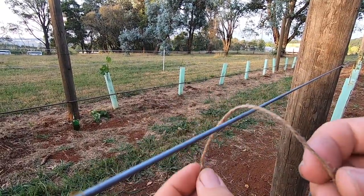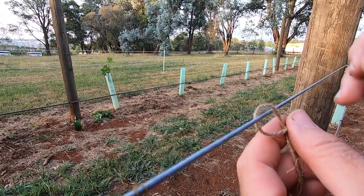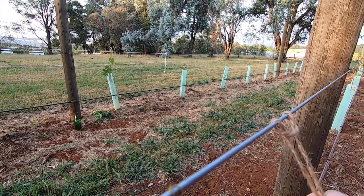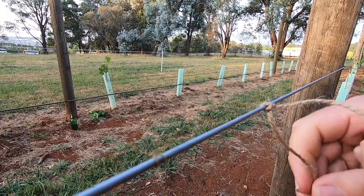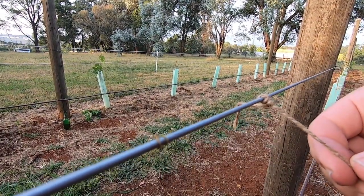We're going to do a clove hitch. So we go around the wire, across the standing string, back through the loop we just made, and pull tight. I like to then finish off with a half hitch to stop the string from pulling loose.